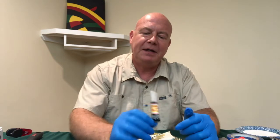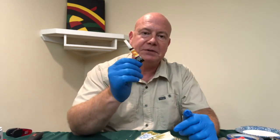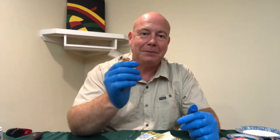Let's take a look at some cyanoacrylate glues. These are super glues you can find at inexpensive dollar stores — you can find multi-packs of small tubes. You can almost think of these as single-use, because they will probably dry out or clog up before you have a chance to use the whole thing.